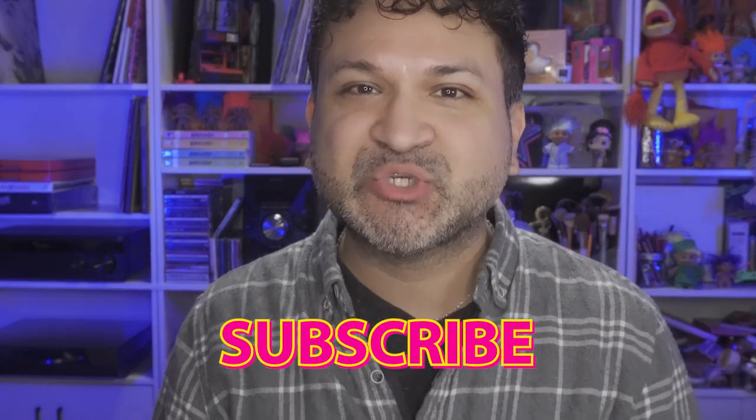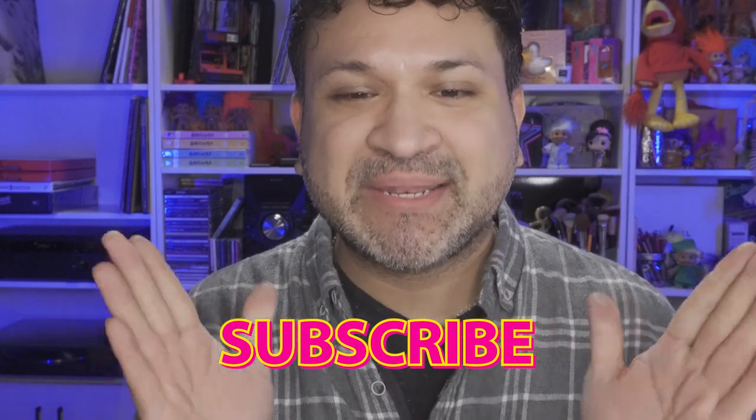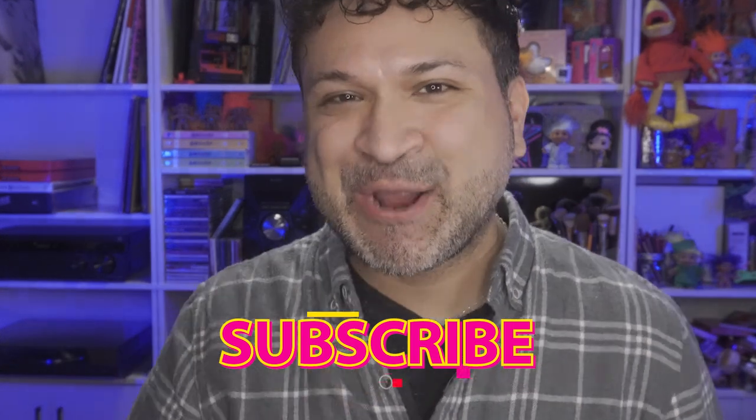If you haven't done so already, make sure you hit that subscribe button and the notification bell so you get notified anytime I upload. Until then, make sure to brush your teeth, wash your behind, and subscribe. I'll see you guys in my next video — take care, bye!